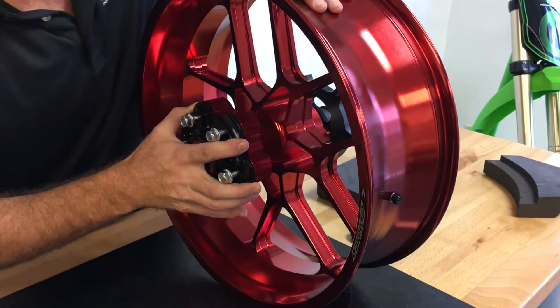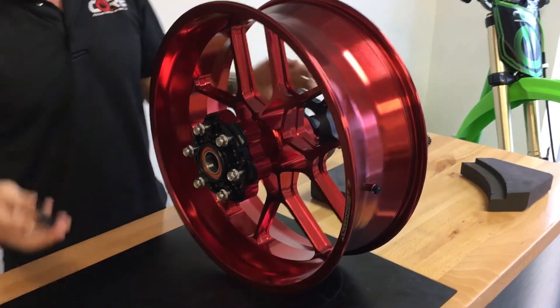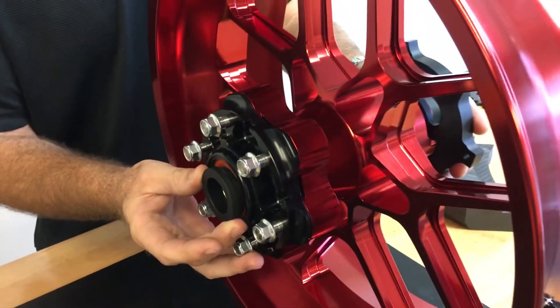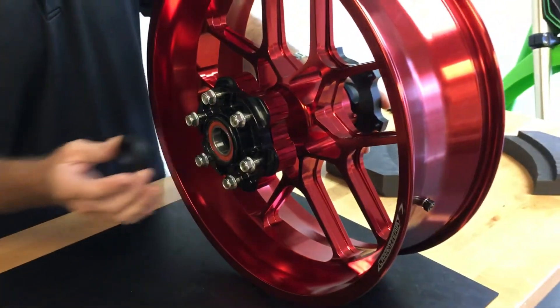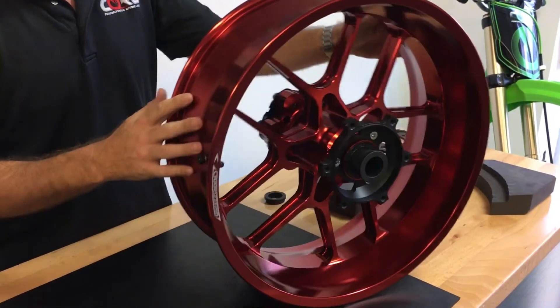When you're actually mounting the wheel on the bike, you'll have to hold this captive, slide the axle in, and the rear wheel will be ready to mount. It'll accept the OEM rotor on the rear.